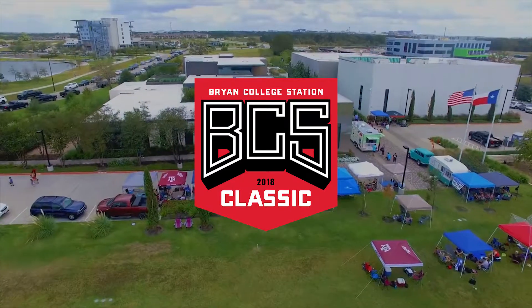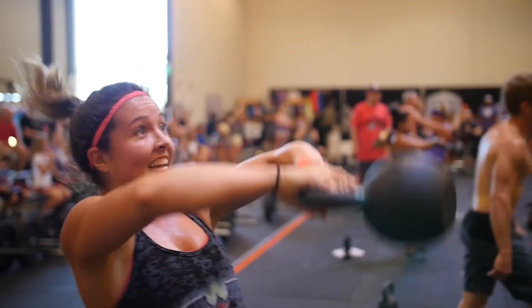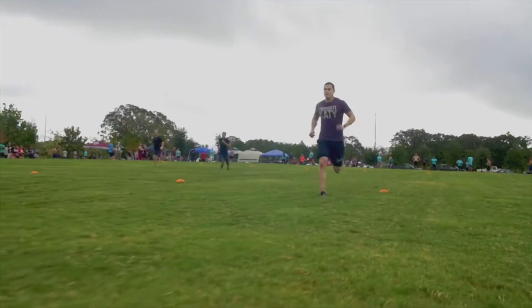The 2018 BCS Classic will feature three different events on three different pads. These pads will be the parking lot, the basketball court inside the New Tripolt gym, and the football field.